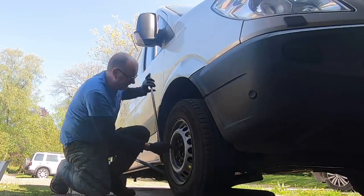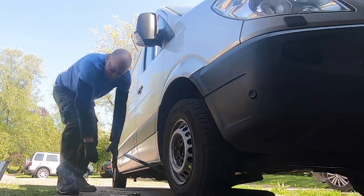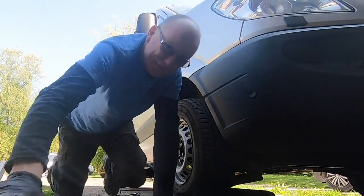There's always one stubborn nut. So now I've cracked all the wheel nuts, all I've got to do is lift the van up.